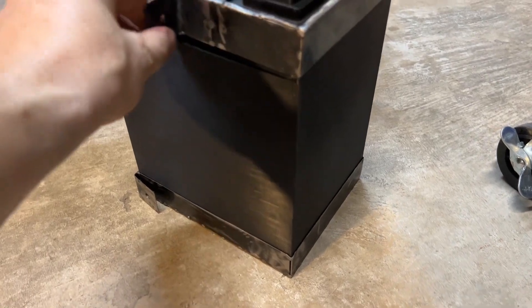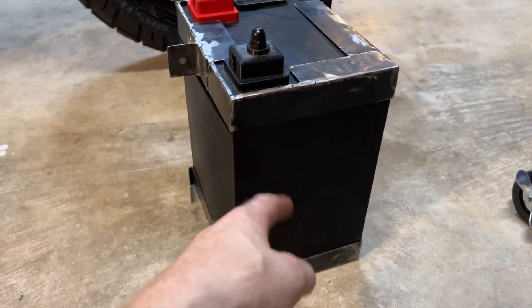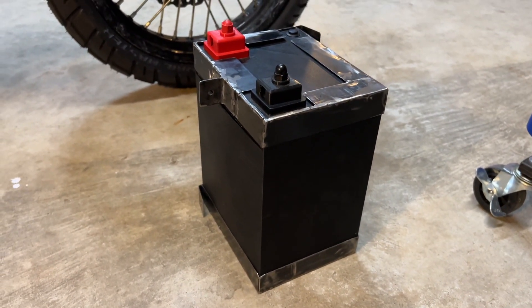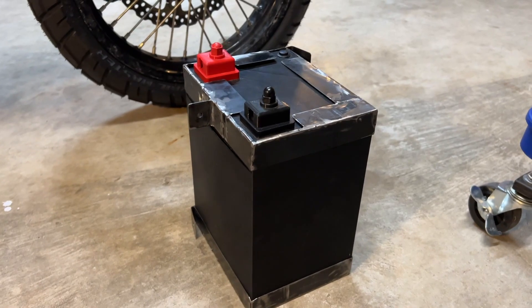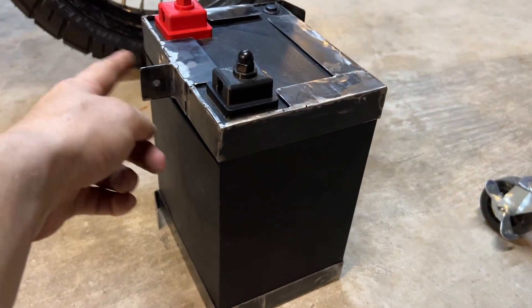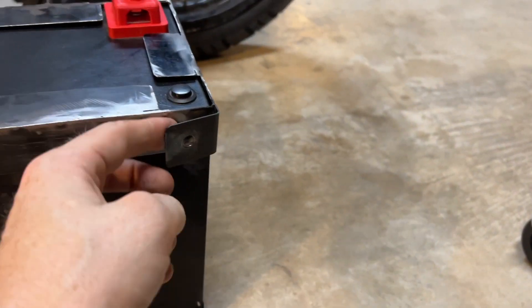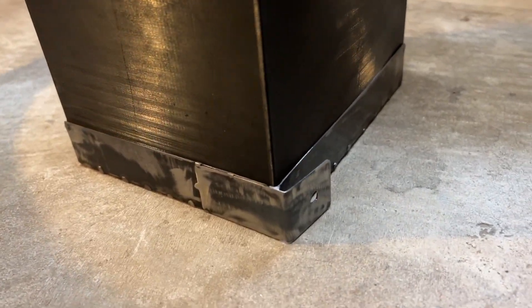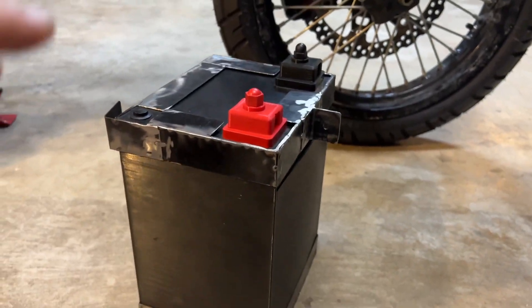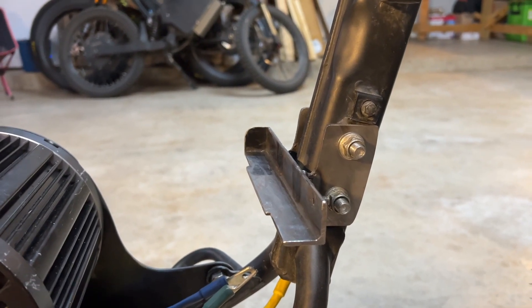I used that to build these reinforcement brackets to attach to the top and bottom of the battery pack. This provides a little bit of extra security because this is a 3D printed case — it's ultimately plastic PETG — so I wanted a little bit more reinforcement. It also provides a way to attach mounting brackets to the battery pack: one here, one here, and one on the bottom as well. This will provide places where the battery pack can be secured to the frame.